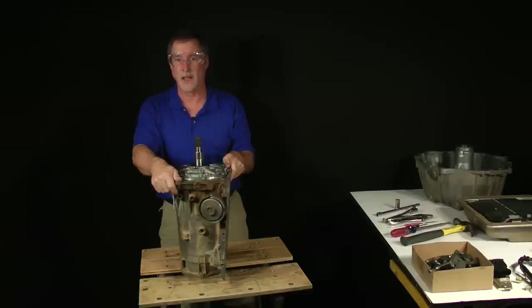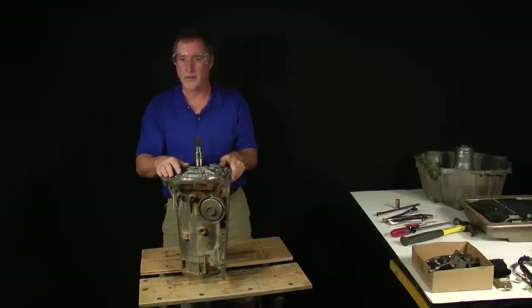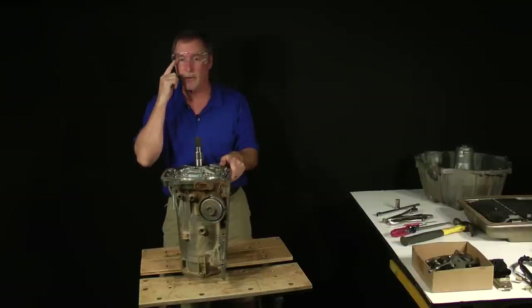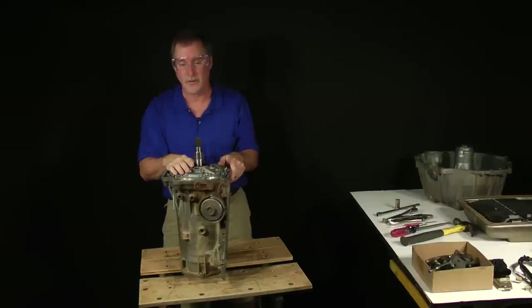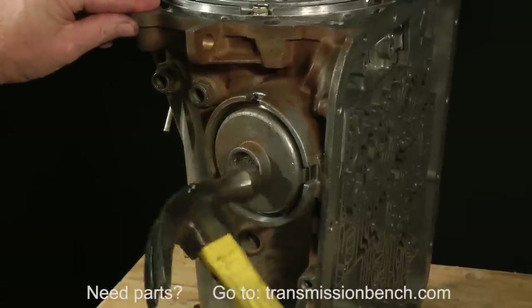I've repositioned the transmission upright to make our work in the next section easier. We'll begin with the removal of the servo located here on the side of the case. Wear glasses to protect your eyes for the remainder of the transmission disassembly. Tap the servo cover to loosen it up from dirt buildup.